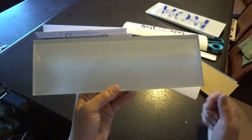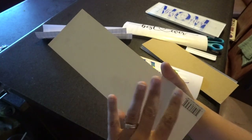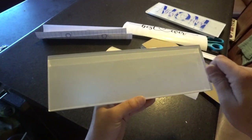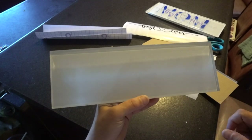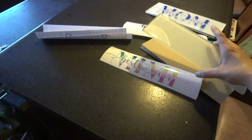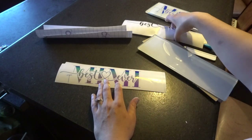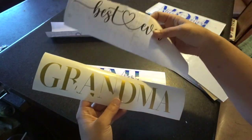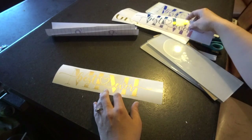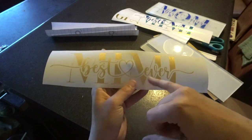I'll show you the tile I bought from Menards. I think it was under $3 for the whole glass piece. They have a whole bunch of different colors but I chose the clear one — it's got a nice white backing so you don't have to do anything to the back. The only thing you have to do is clean the top with some alcohol and a paper towel and rub it really well to remove any fingerprints, dust, or anything. I already did that. So I'm going to start with the gold glitter one.